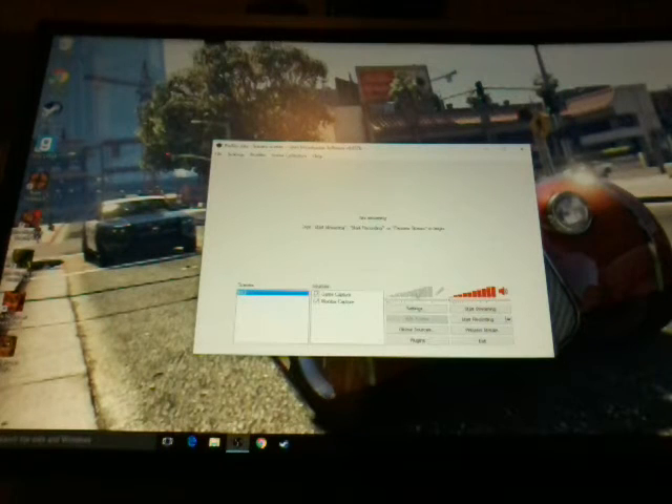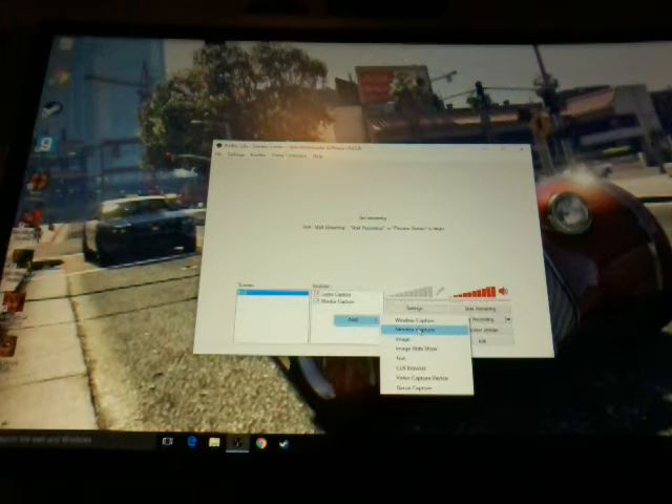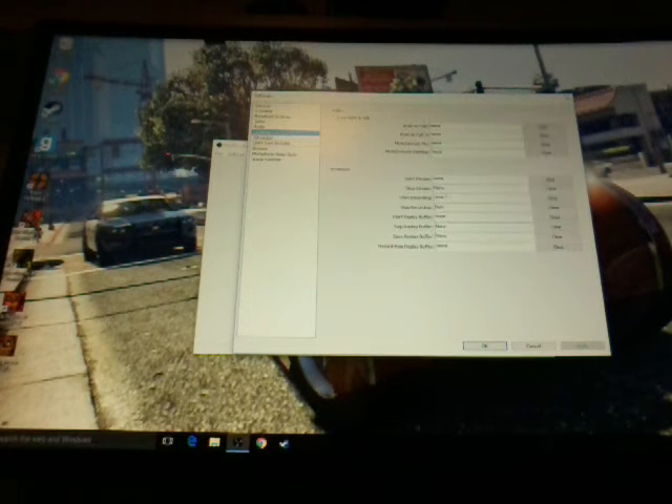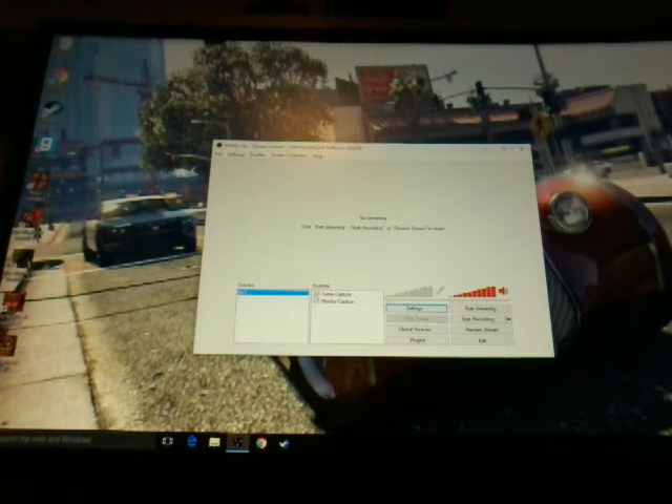It says 'not responding' — it always does that every single time. That's OBS basically. Here's the headset right here — I turned it up. Here's the game captures area, and over here are the scenes. You can click Add and then choose monitor capture, window capture, game capture, or video capture device. I use hotkeys — you press a key to start recording and something else to stop. The hotkeys show start stream, stop stream, stop recording, and start recording.